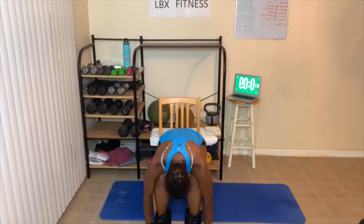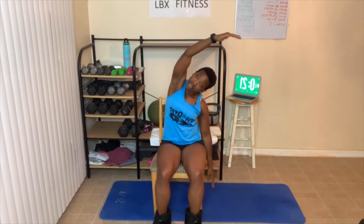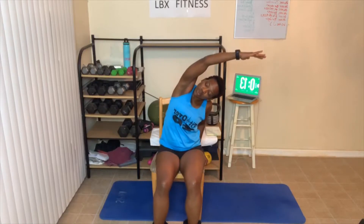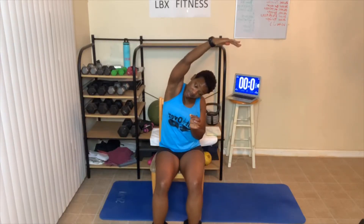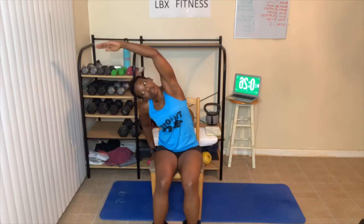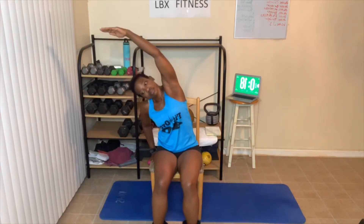Next is our side stretch. Up, lean to the side. The last two weeks I've told you guys — you can have the arm down as you lean, arm here. Or you can have your arm on the chair if you sit closer to the edge, which is the way I like because I can stretch more without falling off. Remember, go straight over to the side, not too far back. Stretch the other way.